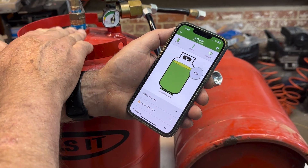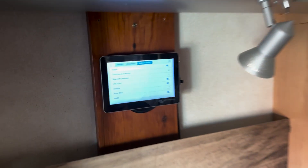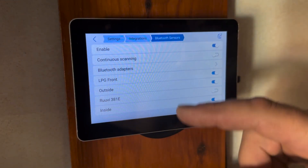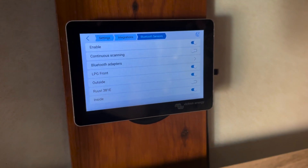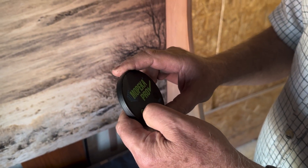We're about to pair the second Mopika sensor with our Cerbo GX. You can see all the devices that are showing. I'm going to press this in to get it to sync.